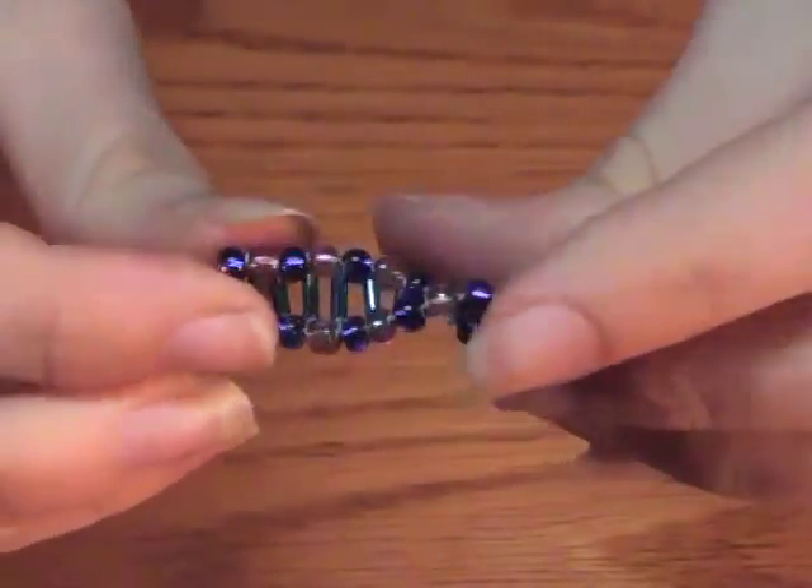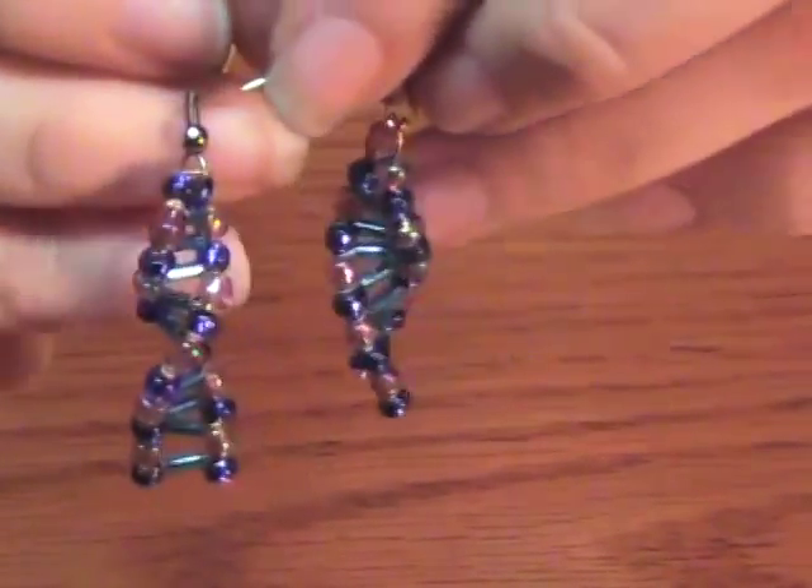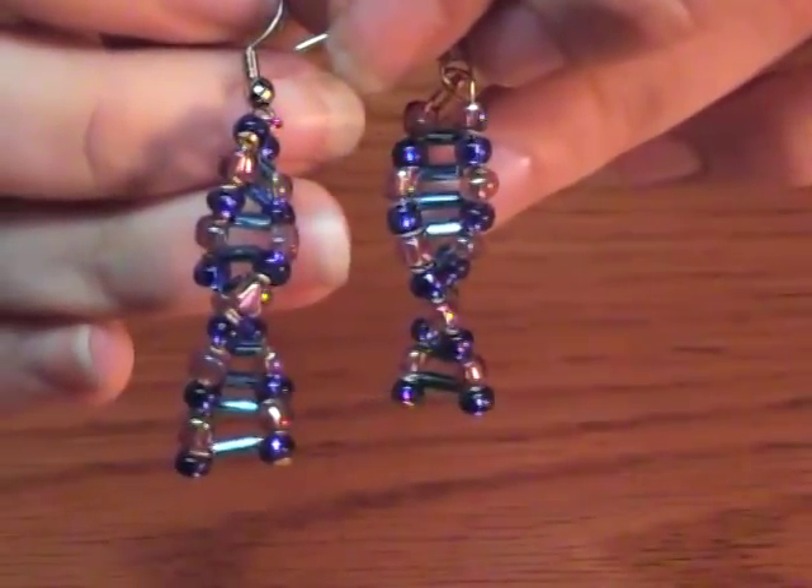Just repeat this process for the other side and you'll have yourself a pair.